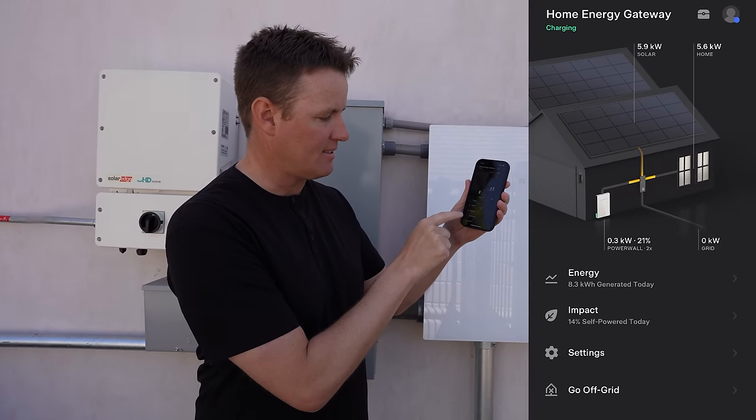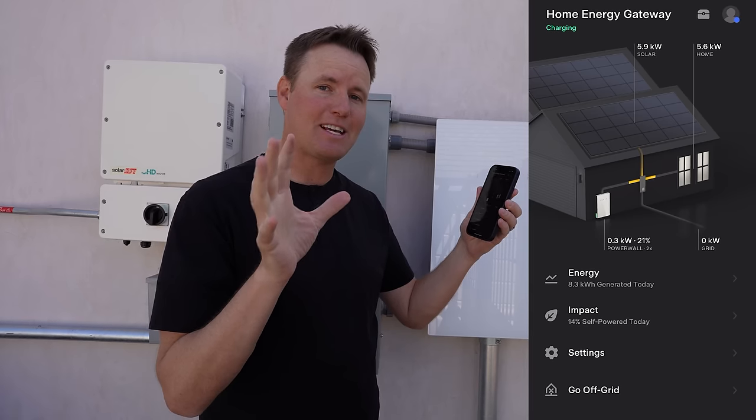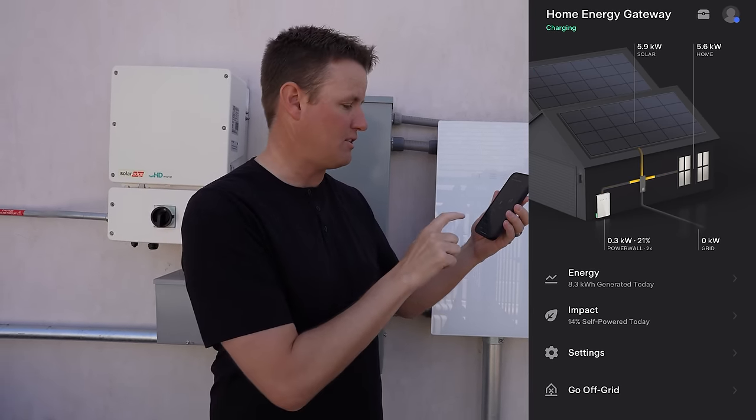So the first step is we have to turn off the grid. Now there's two different ways to do it. One, you can flip the breaker and just shut off the power — there are some issues with that. I want to do something that if you have Tesla solar and Tesla Powerwalls, you can do this safely at home. In the Tesla app, it does say 'go off grid' — it's a function they added. So for those of you that have Tesla Powerwalls, it's a great way to do this.